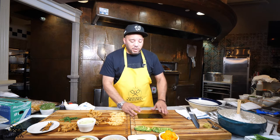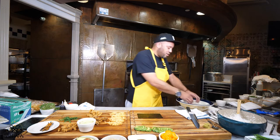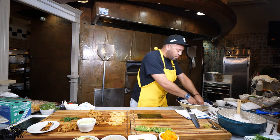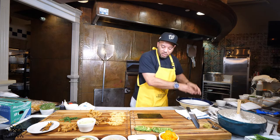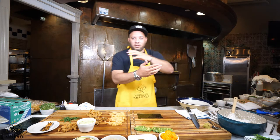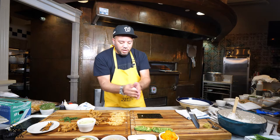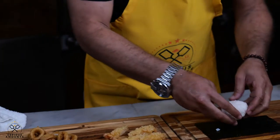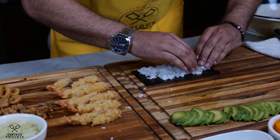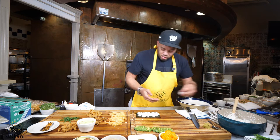Today we're gonna make sushi. Fresh seaweed right here — lay it down rough side up. Important part about making sushi: have a bowl with a lot of water in it. You've got to keep your hands wet — it's a must. Rice will stick to your hands, ingredients will stick. The seaweed comes in a big square; cut it right in half. Get in with your hands, take a nice little bit of sushi rice.